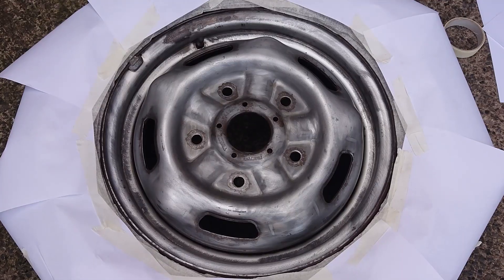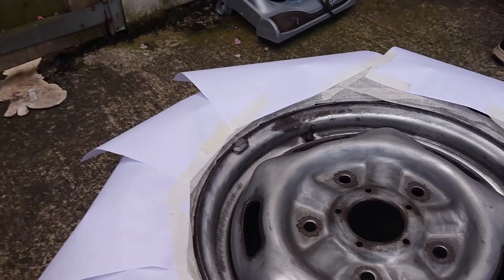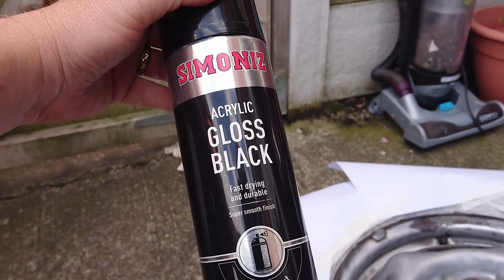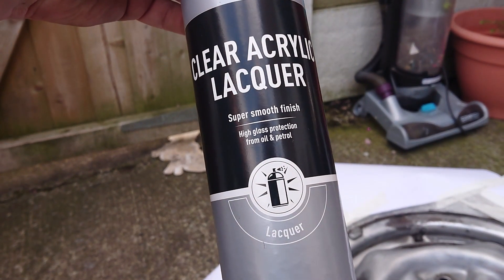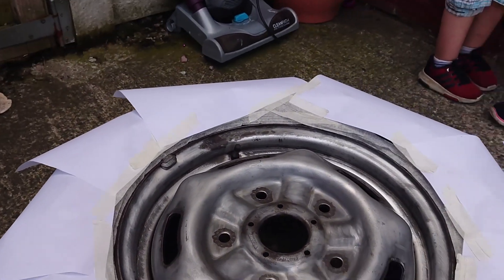All taped up and ready for spraying. This is the primer, that's the spray paint we're using, and then the clear lacquer which provides gloss protection from oil and petrol as well. So let's crack on!